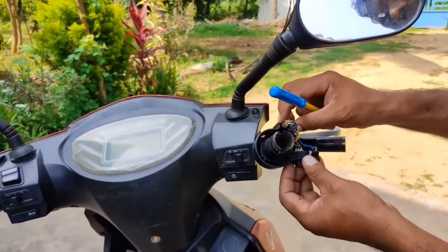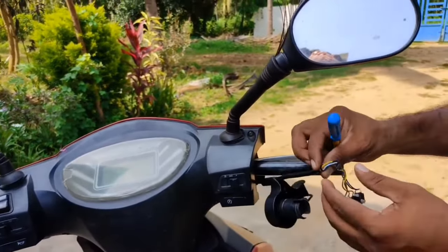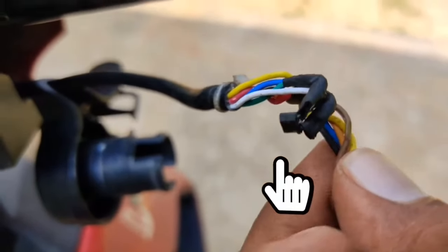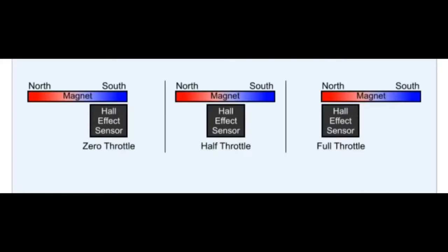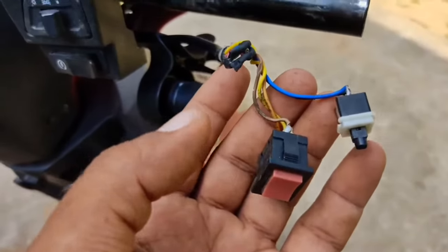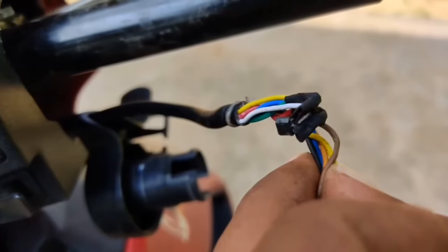There is one very important thing inside, which is an IC — also called a Hall sensor. This is the working principle: when the magnetic strip moves from south to north and north to south, the speed varies. In my case, this IC seems to be working — let's see.